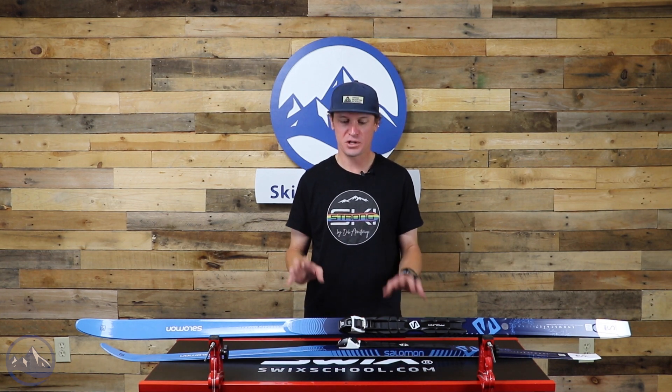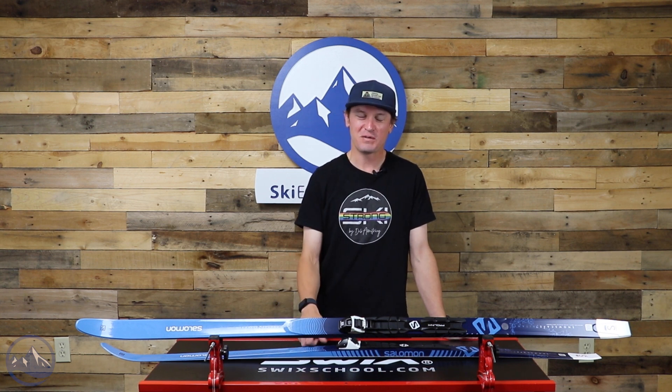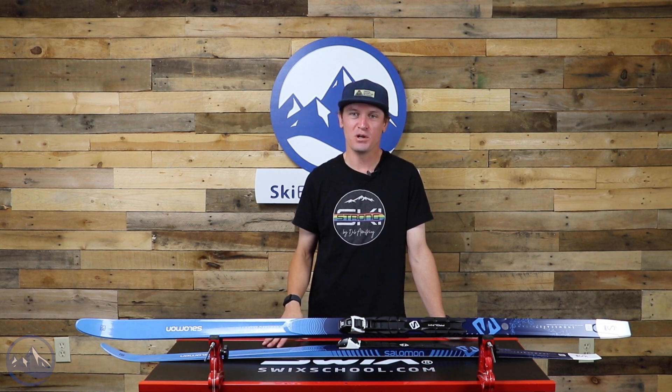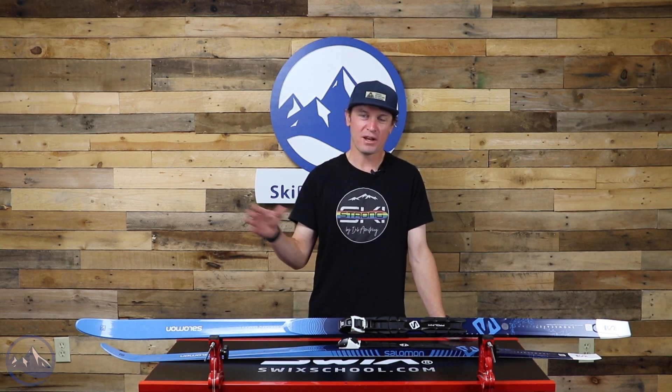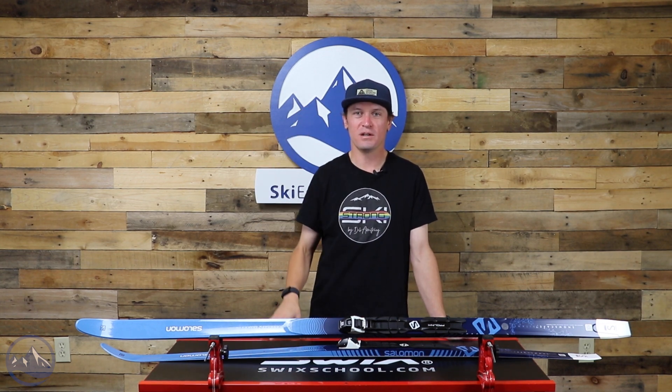That's the Snowscape 7 for women from Salomon. Let us know if you have any questions — maybe you're concerned about what length is right for you. We're more than happy to help, so don't hesitate to contact us with any questions, and we'll see you out there on the trails.